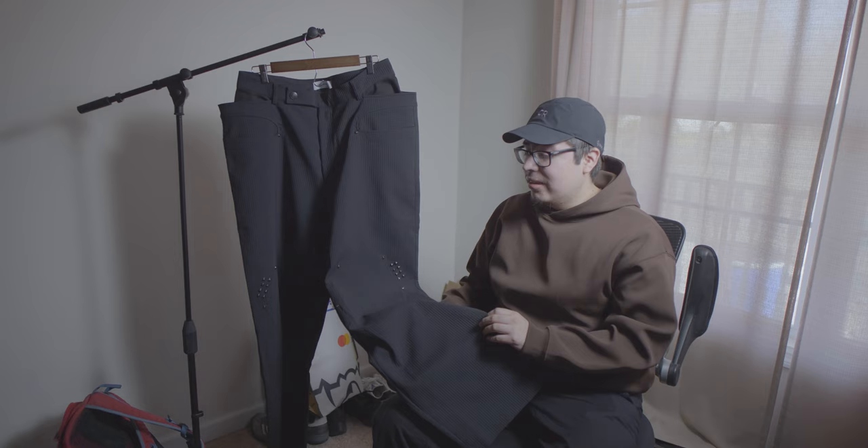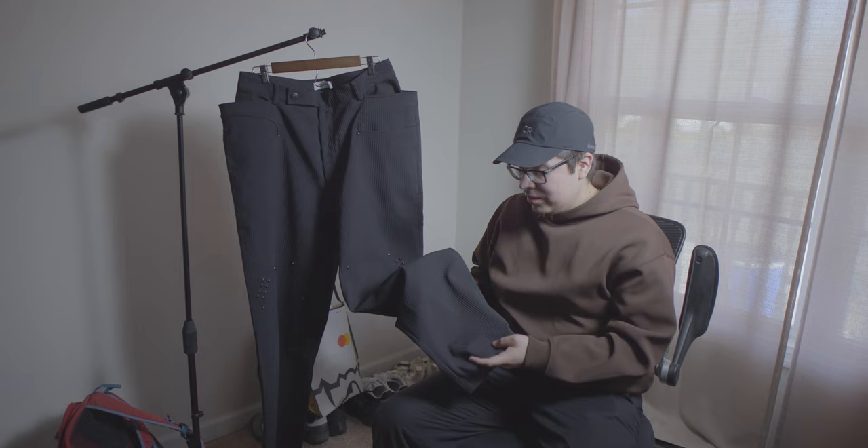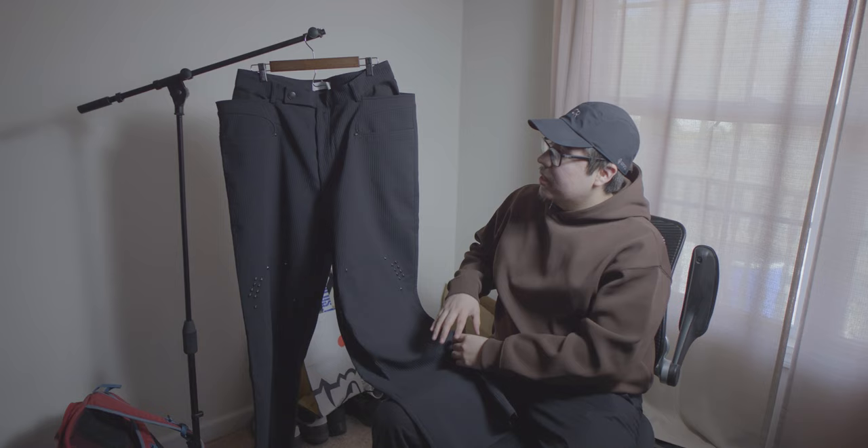The fabric is this nice pleated material — kind of looks like a Craig Green work jacket type of deal but with much thinner stripes. Super nice, super high quality as expected. Those are all the pickups I have for today — I hope you all enjoy this video and like how they look on body.